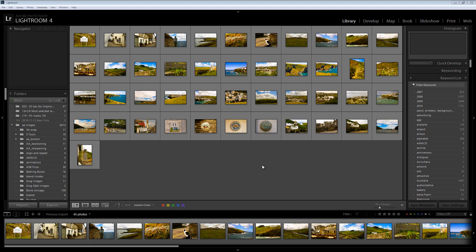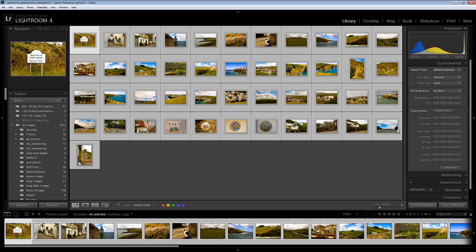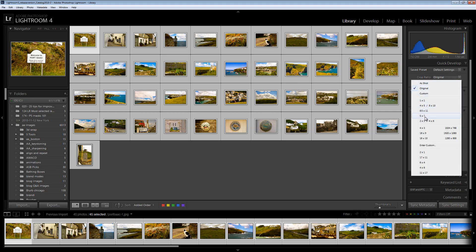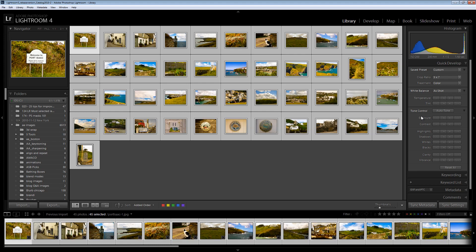In Lightroom that's not that difficult to do. What I suggest you do is you do it from the Library in Quick Develop mode. So I'm going to select the images here and then I'm going to select Crop Ratio and I'm going to choose 5 by 7. And that will crop all of these images to 5 by 7.